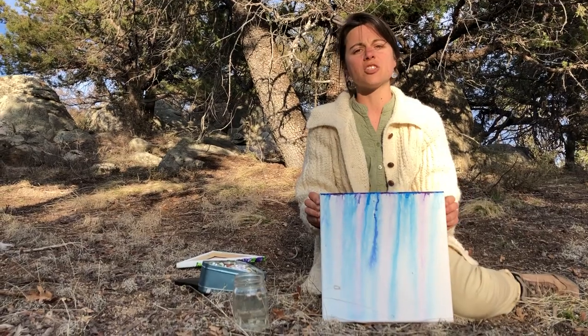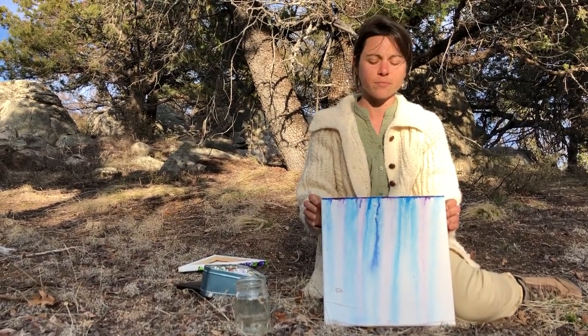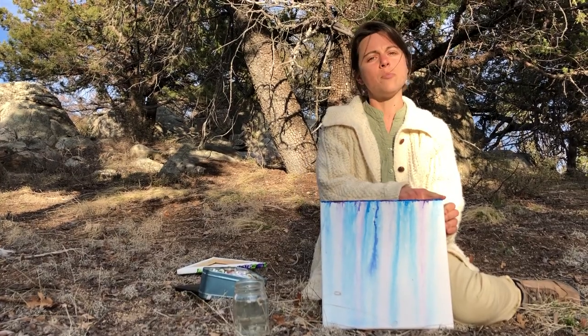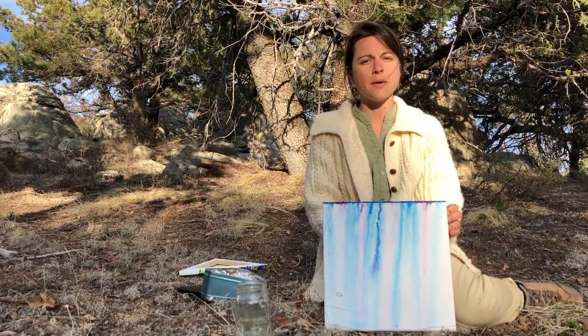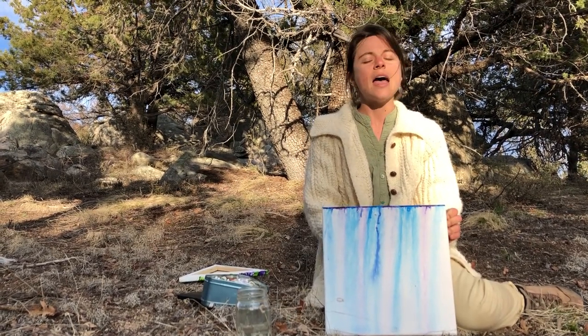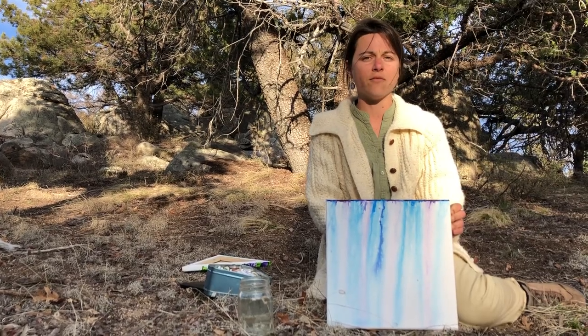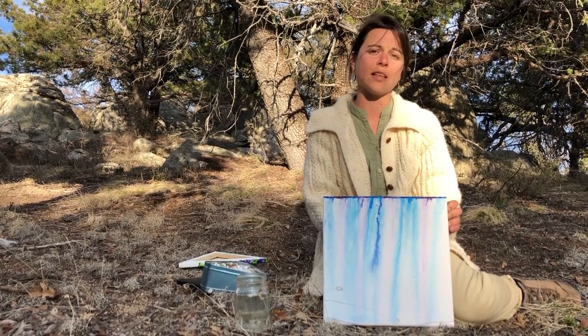This may not look like much, but this is a canvas that I set out during the last time it rained here. Along the rim I put watercolor, I walked away, and when I came back what I saw was an expression of that day's rain. And this means a lot to me because it reminds me of how grateful I am for the last month's precipitation that we've received here.